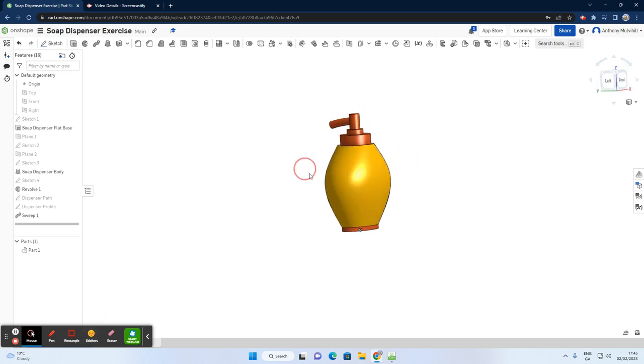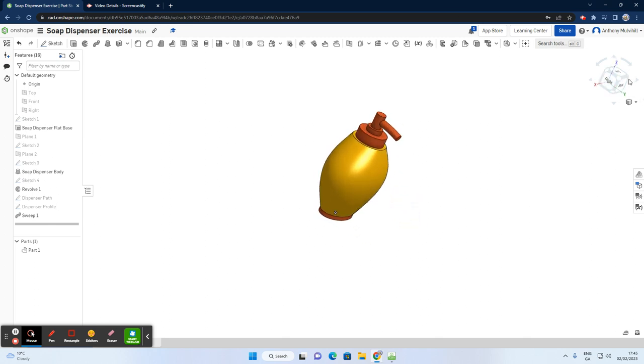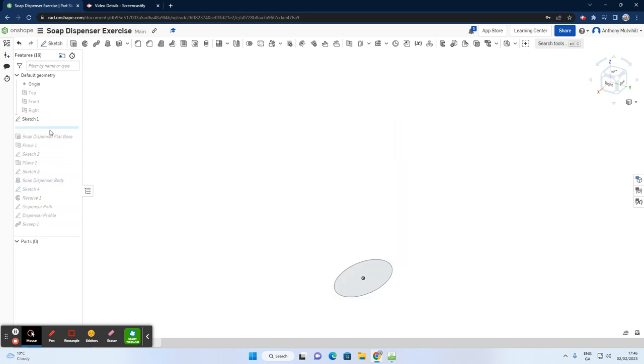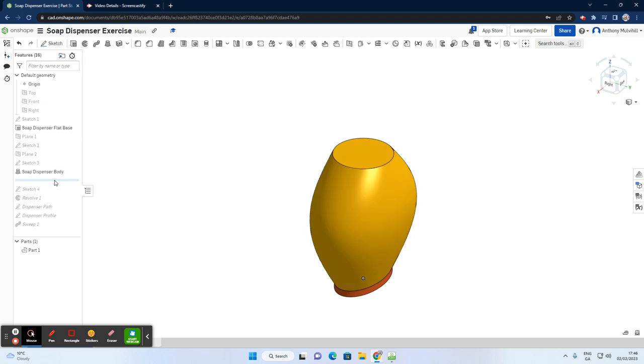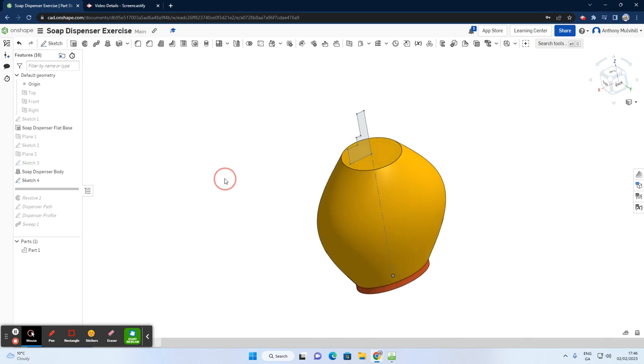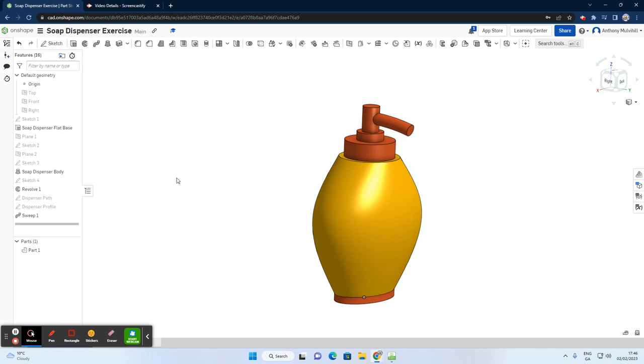There we have it — the soap dispenser. To review the steps: we started with a sketch, did an extrusion, then a plane and sketch above, another plane and sketch, then a loft. Next came the revolve — in the previous video we did three extrusions, but this time one revolve replaced them. Then we did the dispenser path sketch, the dispenser profile circle, and finally the sweep to complete it.